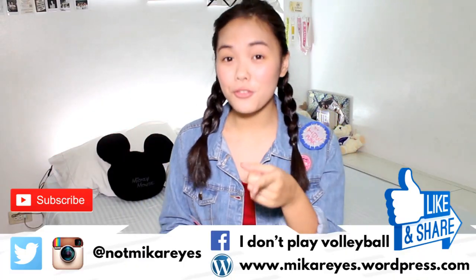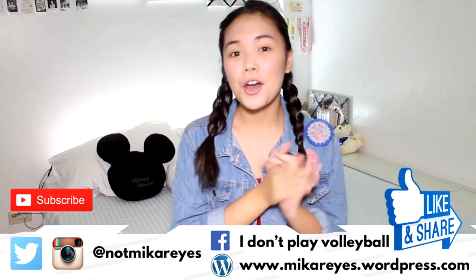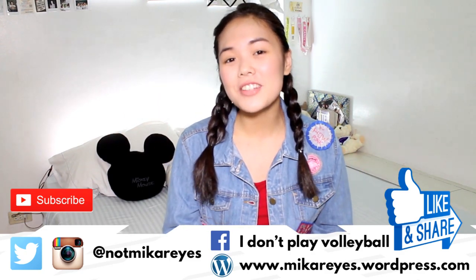Hey guys! Welcome back to my channel. It's Nami Kareas. And if it's your first time here, then hi! I hope you subscribe because I'll be making videos every week.